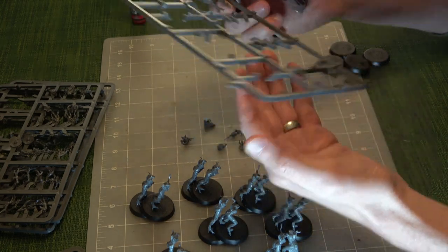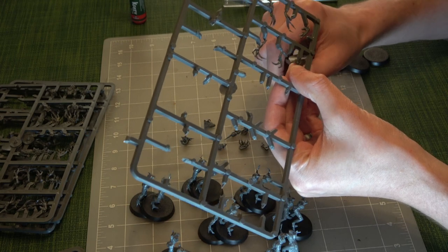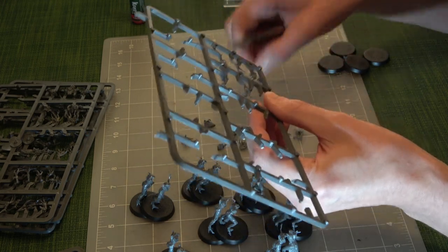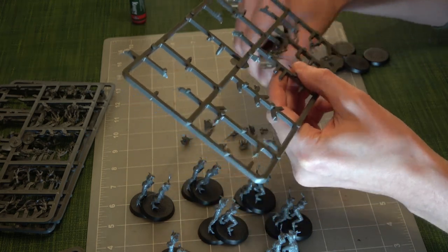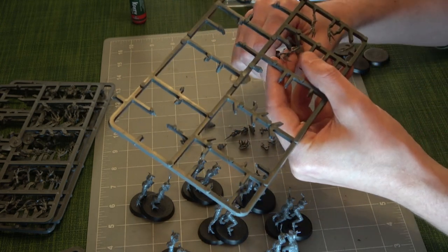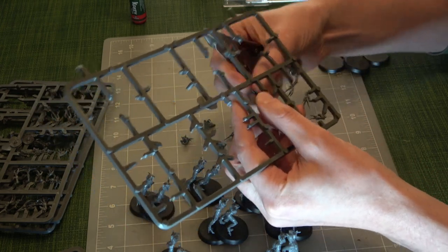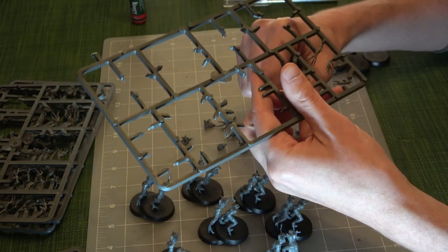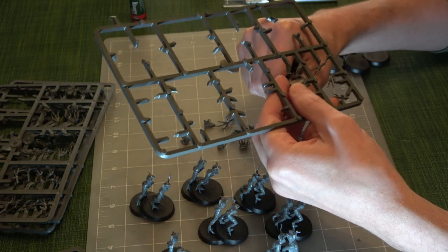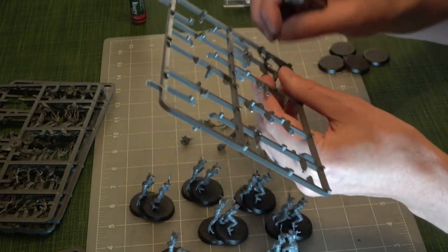My experience with models is pretty limited, but I really enjoy the painting aspect of it. I don't like the putting-together aspect myself — I like watching it. It's really relaxing to watch, which is why the initial idea of putting this on video came up. It didn't entirely answer the question, did it? No — it over-answered the question. That's why we're here.